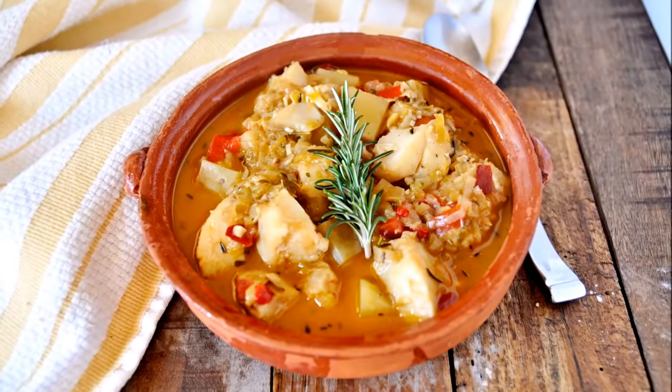Today I'm going to show you guys how to make a Spanish Cod and Potato Stew. This stew uses very simple ingredients, yet somehow it creates this amazing flavor on your palate. This is the kind of stew that while you're eating it, your taste buds are begging for more. This is a very healthy recipe and it's easy to make.